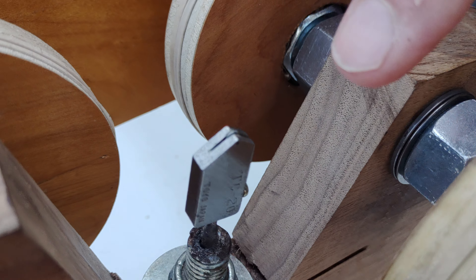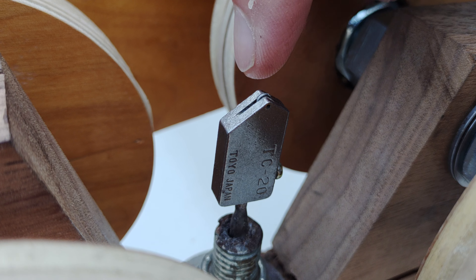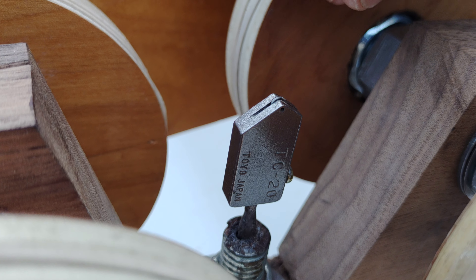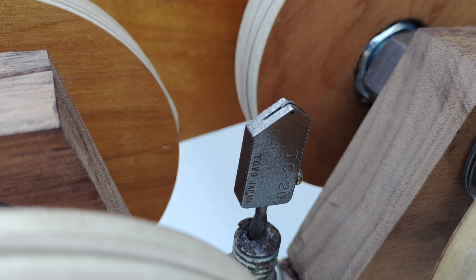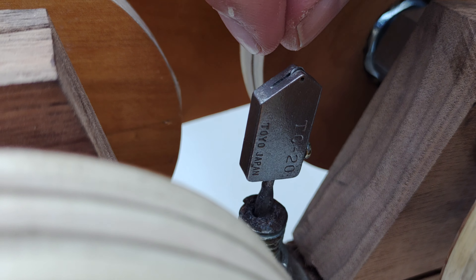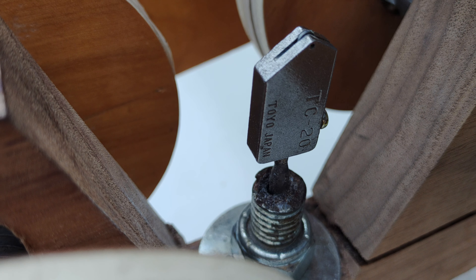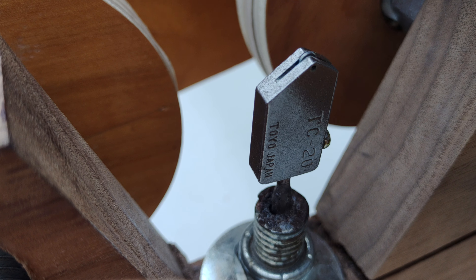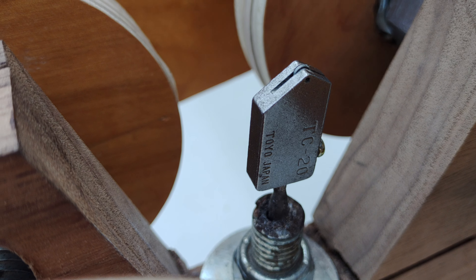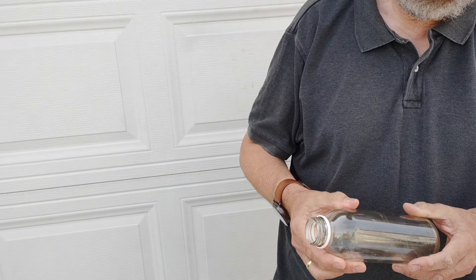This here is a Toyo 20 replacement glass cutter head, which has been mounted into a threaded rod. I drilled a hole into the threaded rod and also put a nail in there as well.